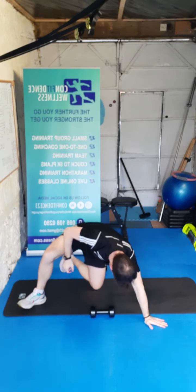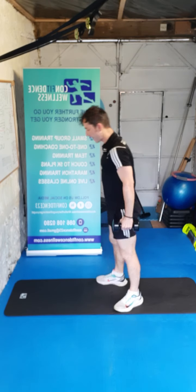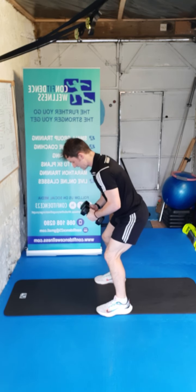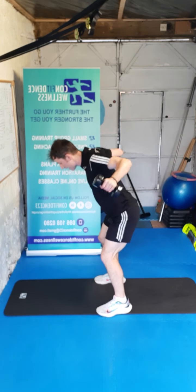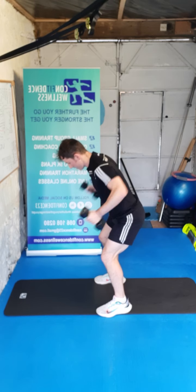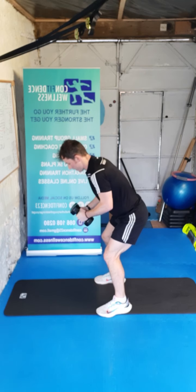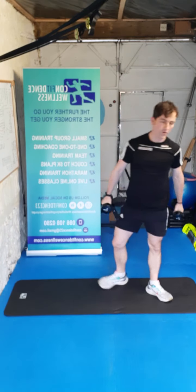Hundred percent guys, awesome work. Last one — we're going to hit that back. Don't bounce it together — we're going to squeeze those shoulder blades back. A little bit on the knees — three, two, one, let's go for ten — nine, eight, seven, keep it going, six, squeeze those shoulder blades together, four, three, two, one. Awesome work guys.